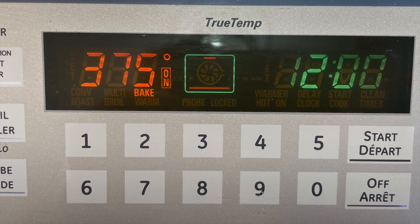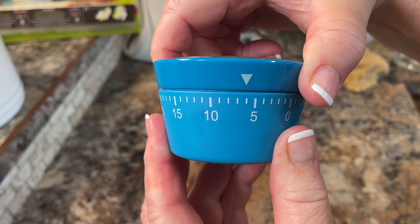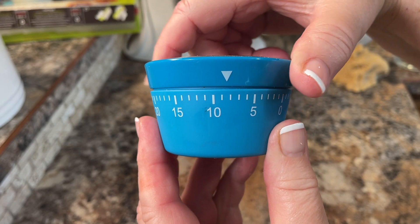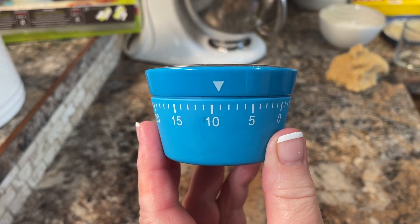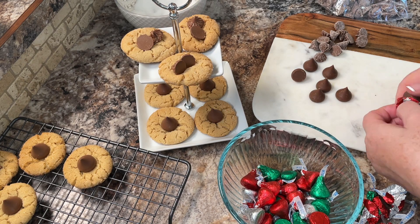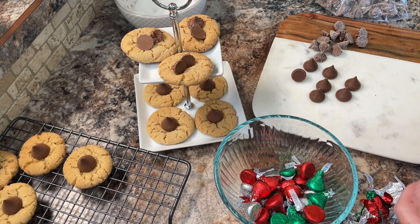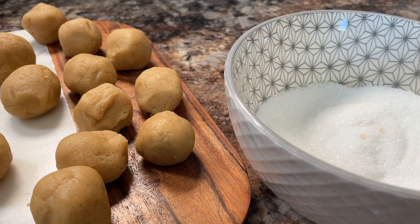Place them in your preheated 375 degree oven on the middle rack and set your timer for between 9 and 10 minutes — it depends on your oven, so you may want to check on them sooner. While waiting for the cookies to bake, that's when you peel your chocolate kisses, and you can also prepare your next batch to go in the oven.